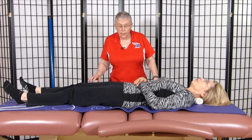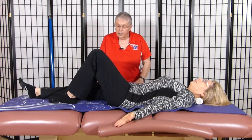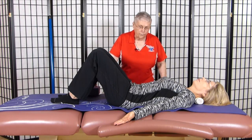The starting position is in the decompression exercise position. She brings her arms out to the side, bends her hips and knees, and places her feet on the foot triangle of support, so she's got the support of her feet.